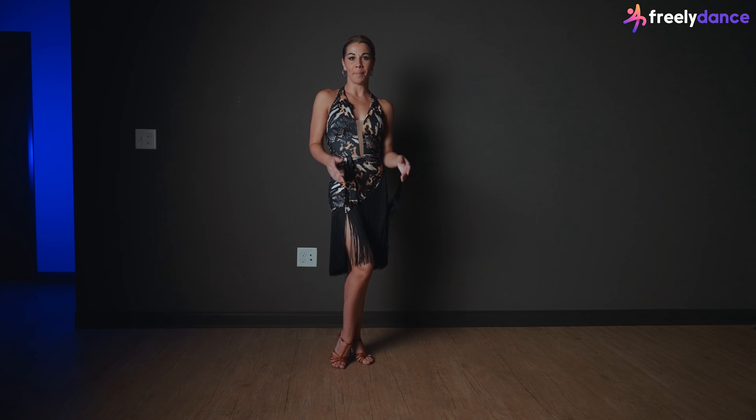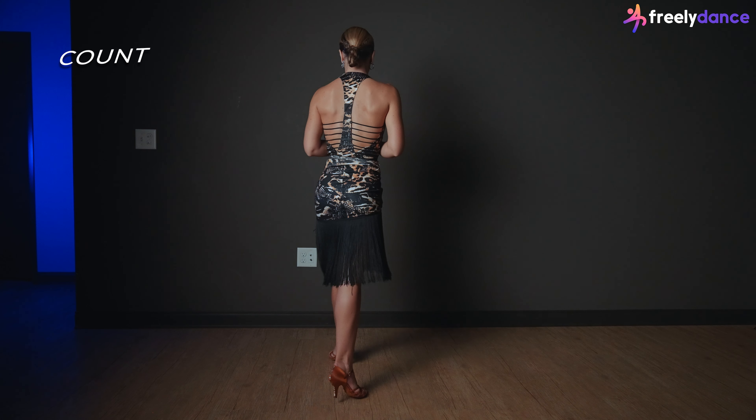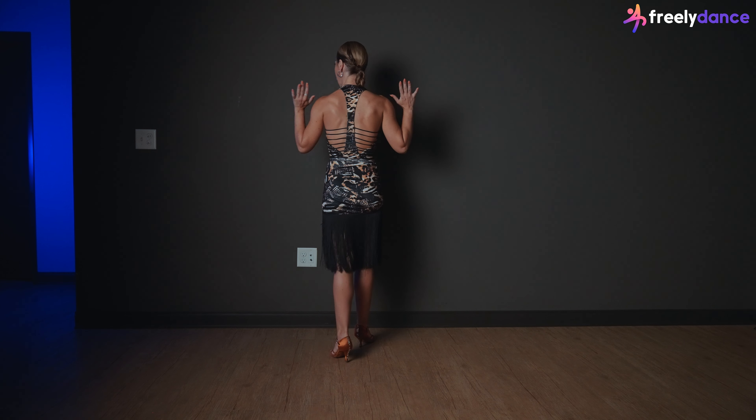Let's start with our basic routine, nice and slow with the count first. I'll turn my spine to you and then nicely and slowly show the whole routine.